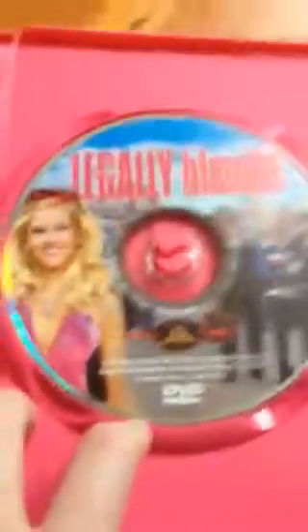Okay, now to open it. This is what the inside looks like — it's all pink, and this is the disc. Very cute. So that's the first one.